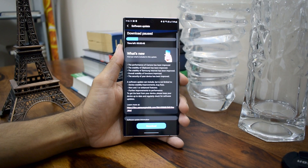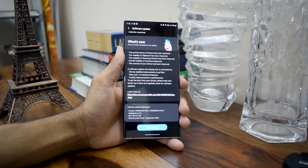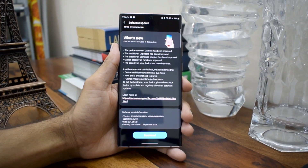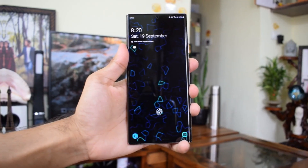We can see in the changelog that the performance of the camera has been improved, the stability of clipboard has been improved, the stability of Samsung Internet has been improved, overall stability of functions has improved, and the security of your device has also been improved. But this does not mention anything specifically about improvements on biometrics.